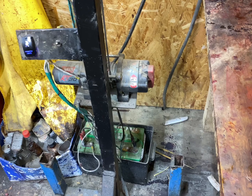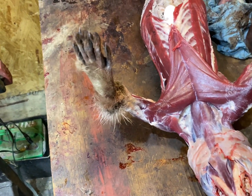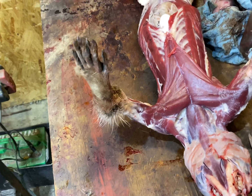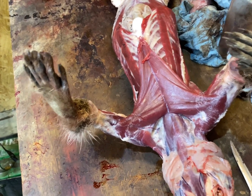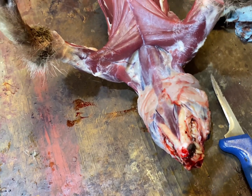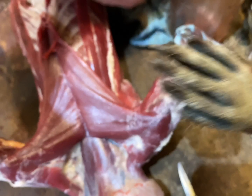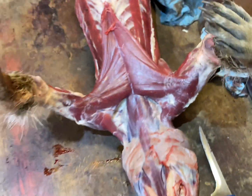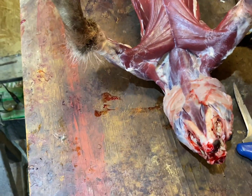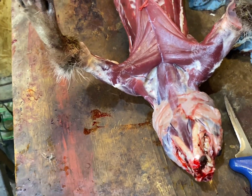I want to talk for a minute about glands — removal and identification. I've got a raccoon here, and coons are not good as it is; the market's just nothing for them right now. So another way you can kind of recoup some money is to get some glands out of them.